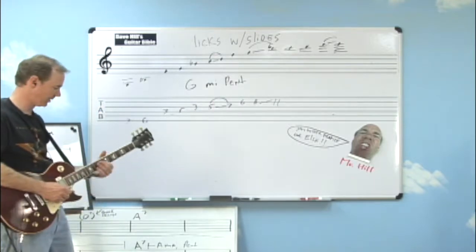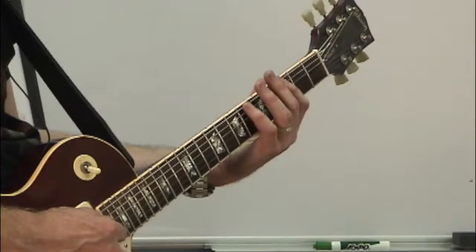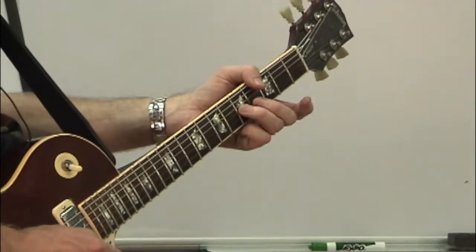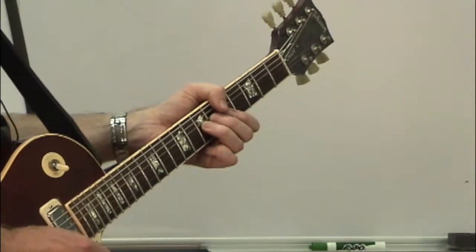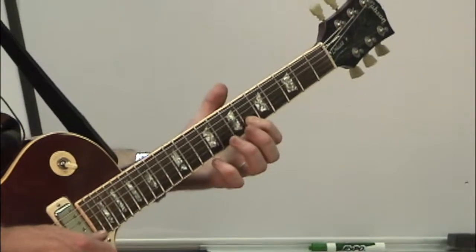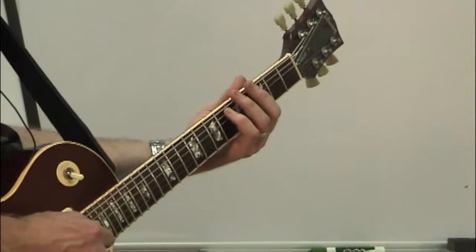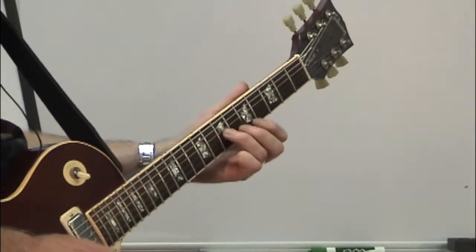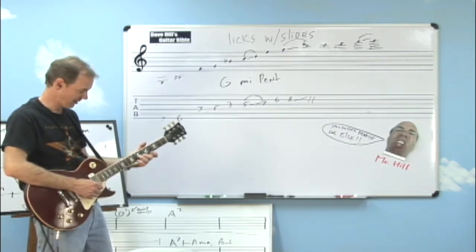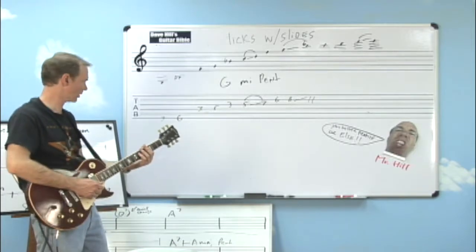Now look at the way I'm using my fingers to make these shifts. First off, I play pretty conventionally in G minor pentatonic, going one, four, one, three, one, three. I keep my third finger on the C as I slide into the D. But then I use my first finger on the F, because I've got to get ready to make a big slide with my third finger. If I wasn't careful, I might have used my second finger — but then I would have had to play my fourth finger and slide up, which is possible but doesn't feel like it works as well.